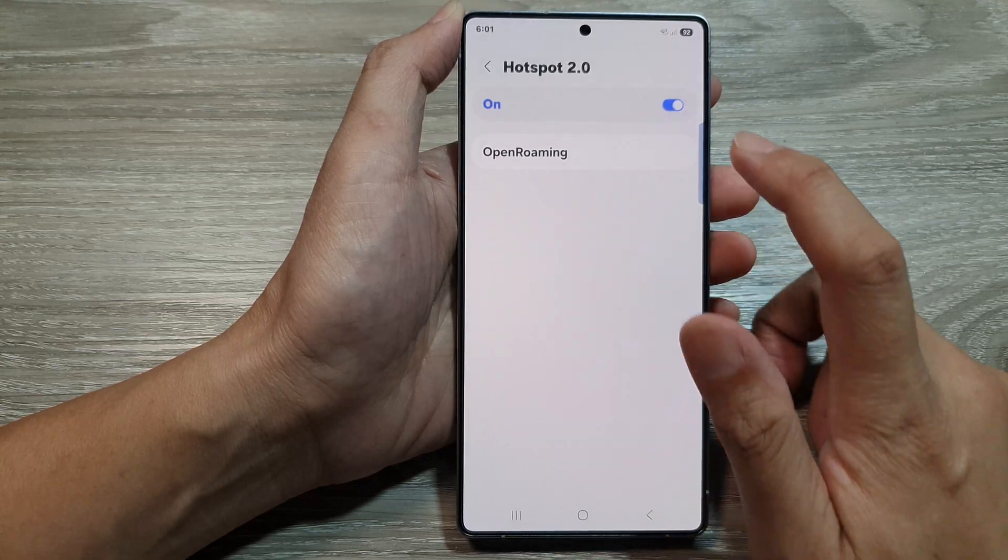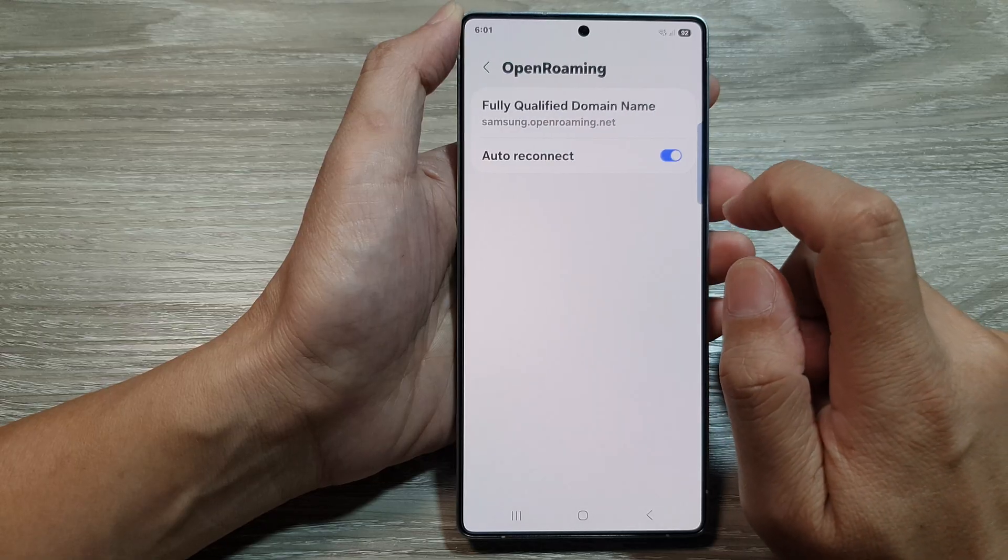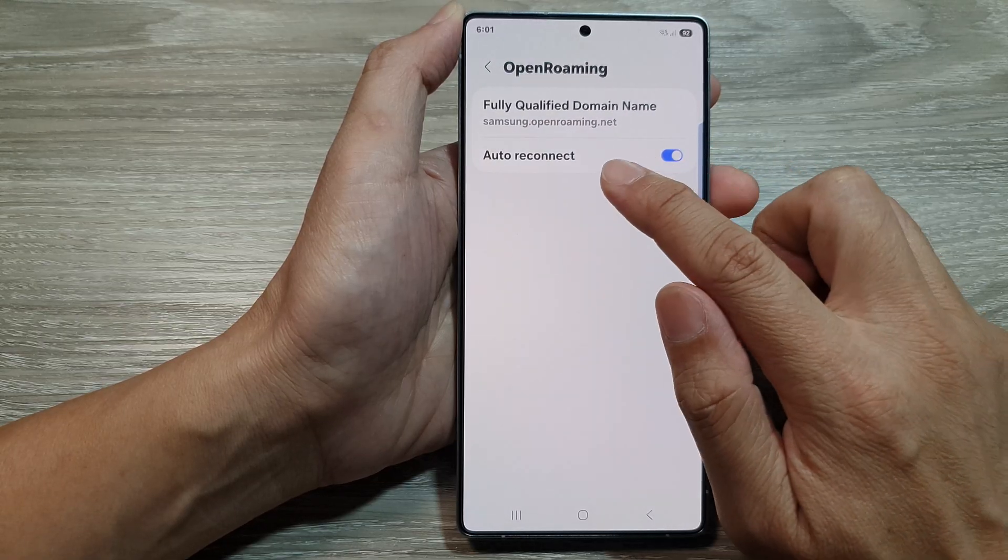Tap on the left-hand side panel. You can also customize the open roaming. Here, you can turn on or turn off auto-reconnect.